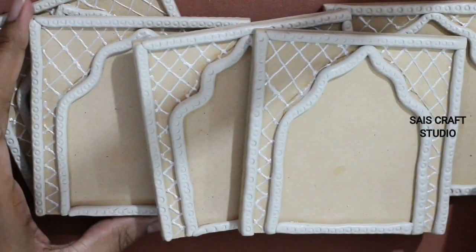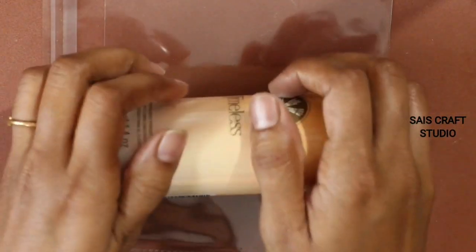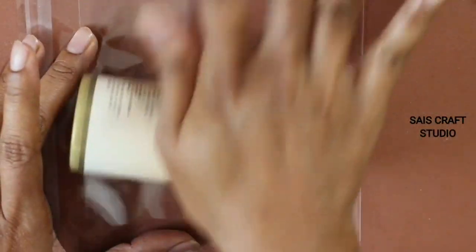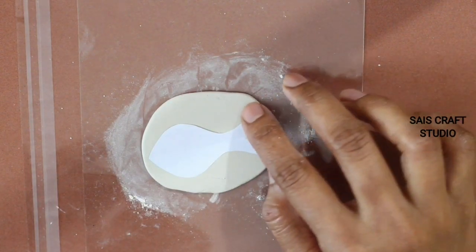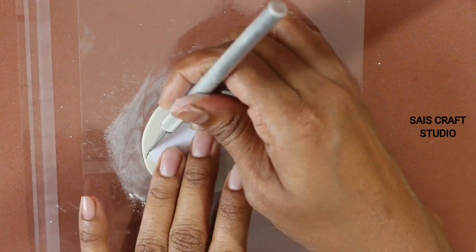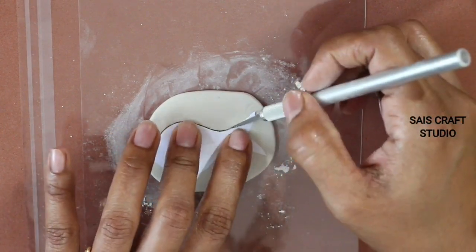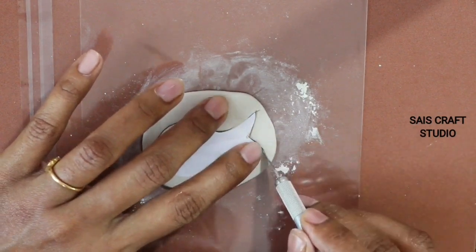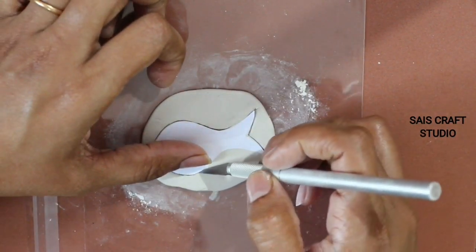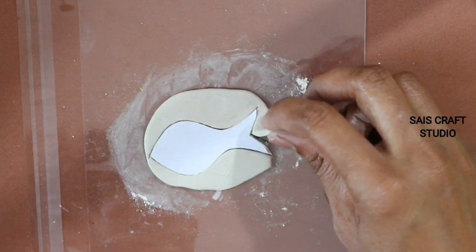Follow the same process for all the coasters. Now take some clay, roll it, place this fish cutout on top, and cut it according to the shape, then remove the excess clay.